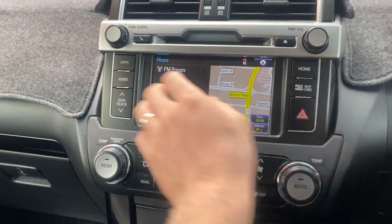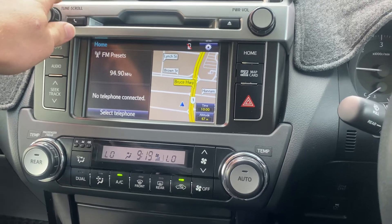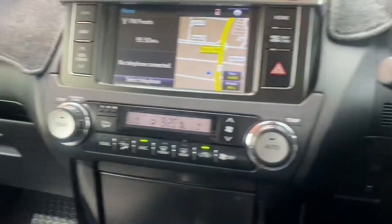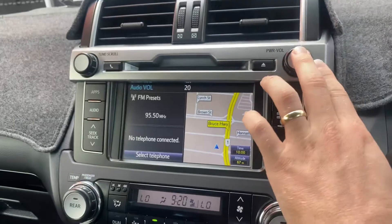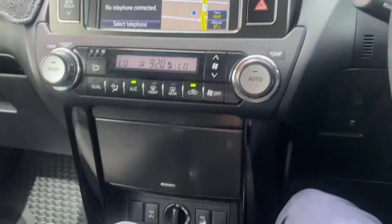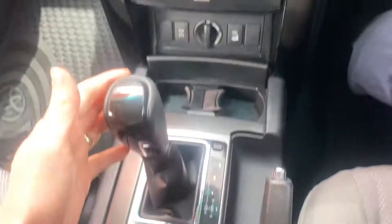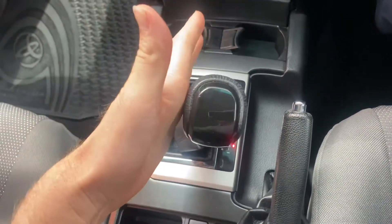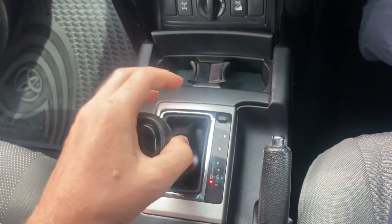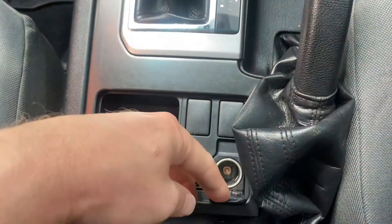Got a couple of presets — the radio works. This is where the closest station is, volume's there and you can use the volume on the wheel as well. Aircon controls are all there. Your reversing camera — because you're in reverse, neutral, drive — and you've got your Seq-tronic gearbox so you can go up and down gears. 4x4 is all there as well. You've got your auxiliary, USB there, and your 12-volt socket.